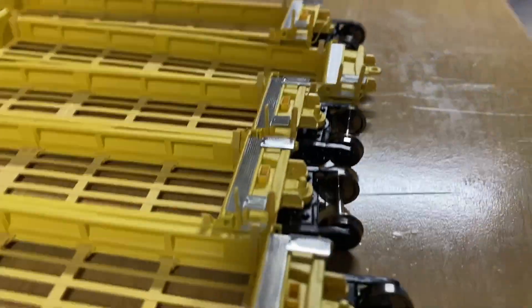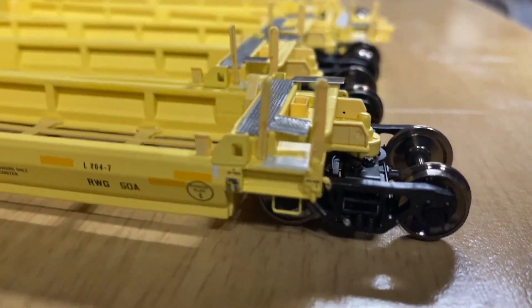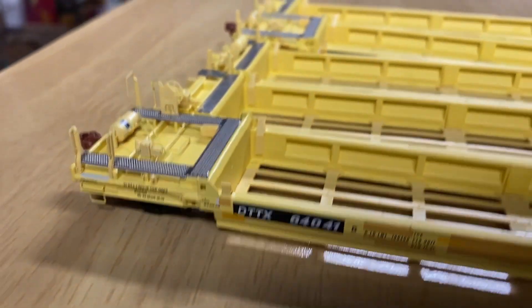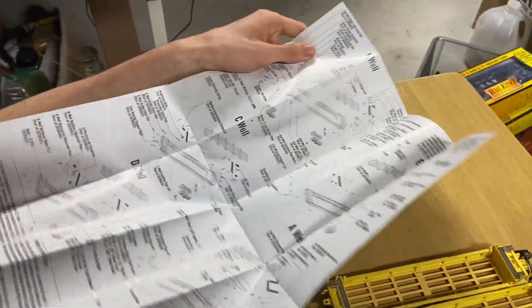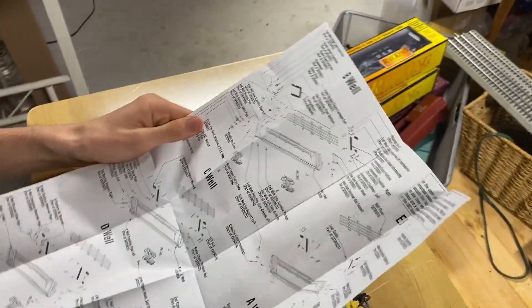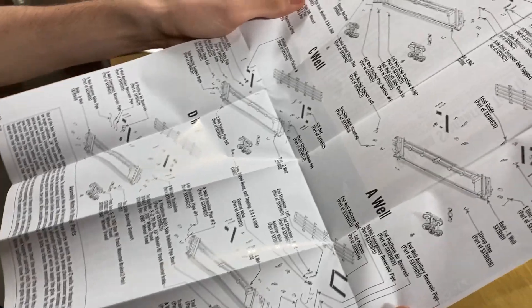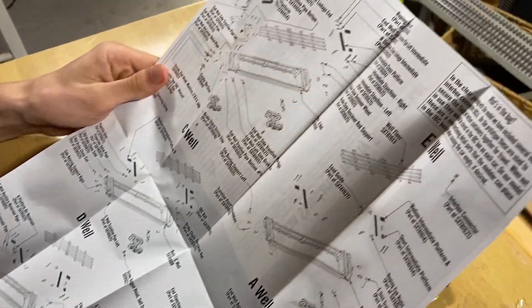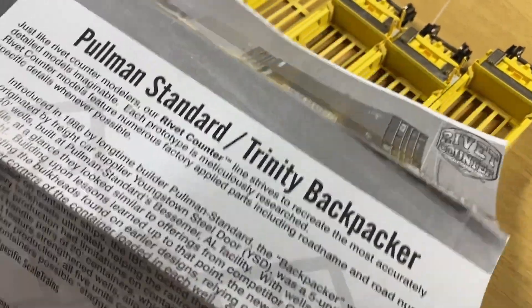Also included is some paperwork. This is a quota parts diagram — so if any part is missing, just look for the part on here. And also some information on the cars.